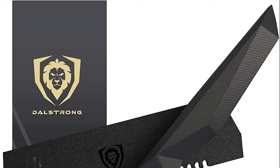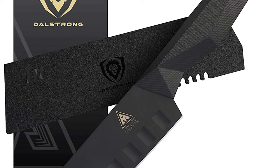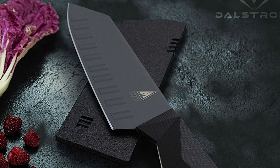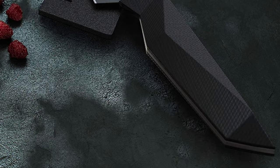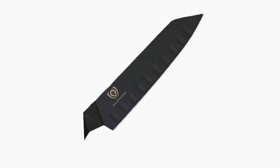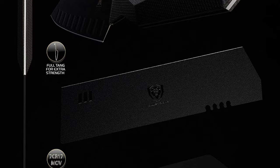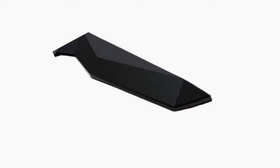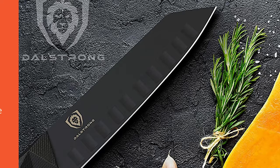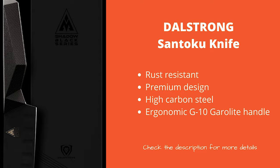Number 4: DalStrong Santoku Knife. Our fourth pick is the DalStrong Santoku Knife, a 7-inch jet black knife with a truly stunning and unique aesthetic. The knife is made from black titanium nitrate-coated HC steel and features a military-grade G10 handle. Created with traditional Honazuk methods, it offers fabulous performance overall. The 8-to-12 degree angle on the edge of the blade ensures the highest standard of use, with full tang making the knife even more resilient. It's finished with 66 individual layers of steel around the core, guaranteeing an incomparable experience and the cleanest cut possible every time.